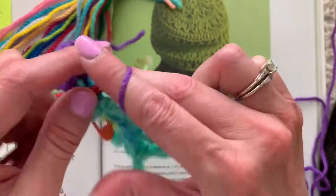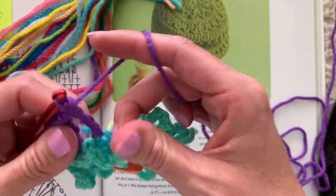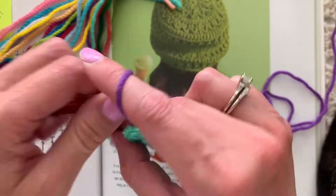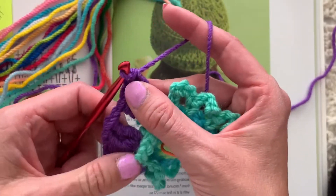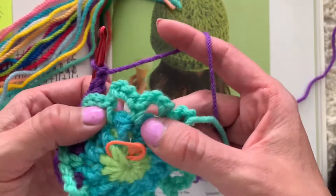Soon you guys can start voting on which color you want me to use next. If you don't really care but you still want to see more videos, I'm going to give you a poll option of 'it doesn't matter to me but please keep going.' I don't know how many poll options they're going to give me.